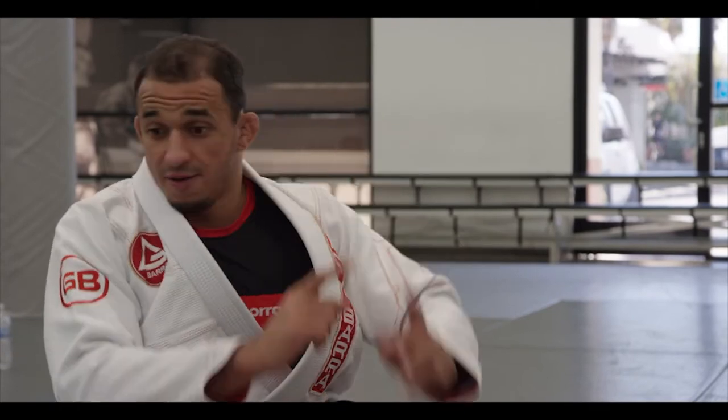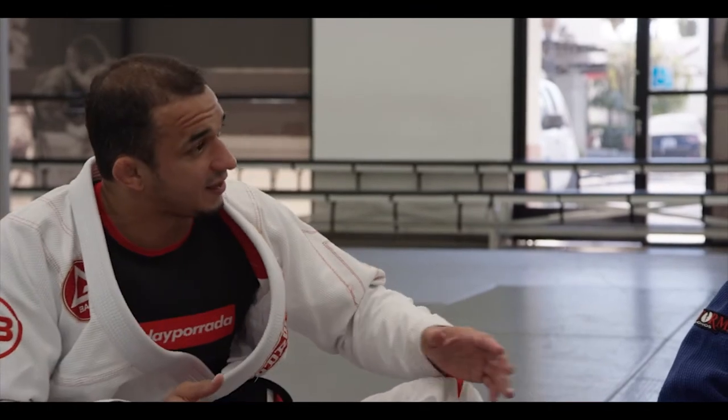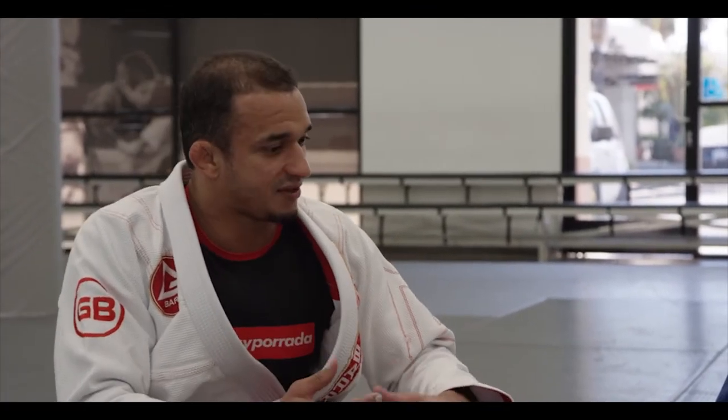Direction up, pressure. Direction down. Sideways. When you manage that, you'll be able to connect attacks. Because I can attack you there, but you can push your arm or push your leg. So how can I manage to set up another attack? This is one of the most important fundamentals of spider guard.